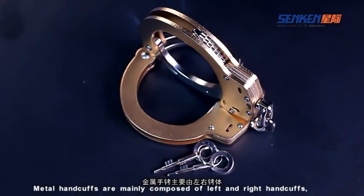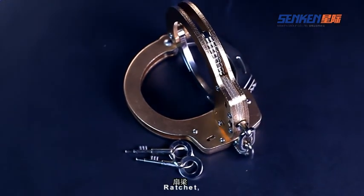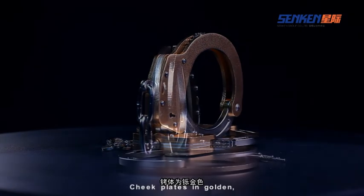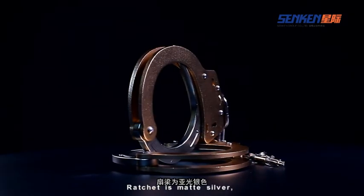Metal handcuffs are mainly composed of left and right handcuffs, ratchet, chain link, rivets, keys, and etc. The clappers and plates are golden in color, while the ratchet is matte silver.